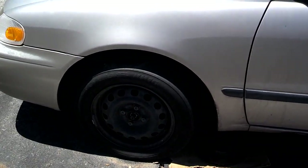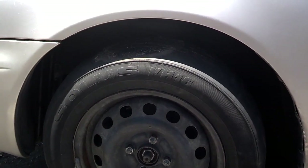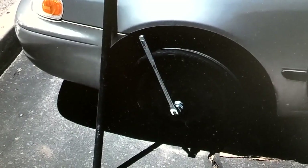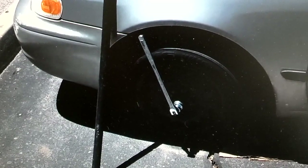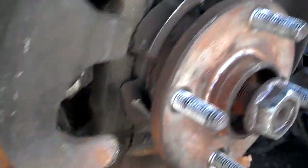Okay, the first thing you want to do is break the lug nuts loose, jack the car up, take the wheel off, and make sure you put the vehicle on a jack stand. You should never, ever get under a car that's not on a jack stand when messing with suspension parts. The caliper has two bolts, one up here and one down lower.